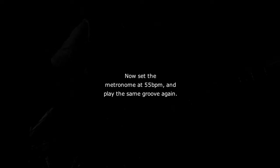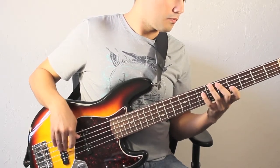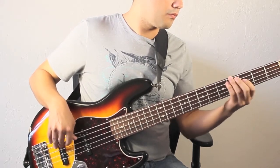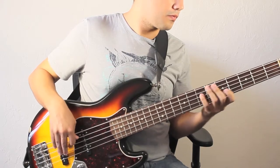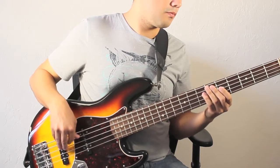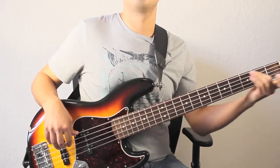Now let's repeat the process one more time and play the same groove again. Now you'll only hear the click on beat one of every measure.